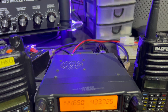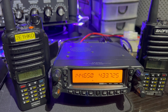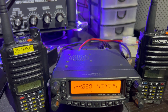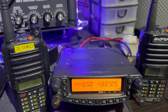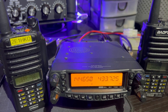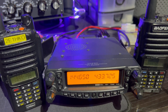My licence conditions - as I'm an intermediate - mean that using a cross-band repeat function or a talk-through box is not allowed under my licence conditions. I have to be supervised for that; I think I'm limited to about 500 milliwatts. Anyway, I'm going to be using a club call, and I will be supervised by a full licence holder.